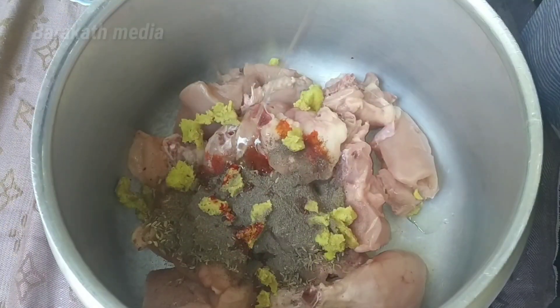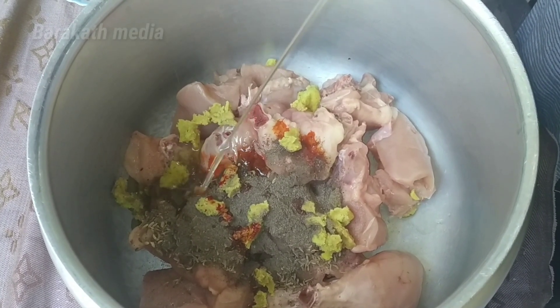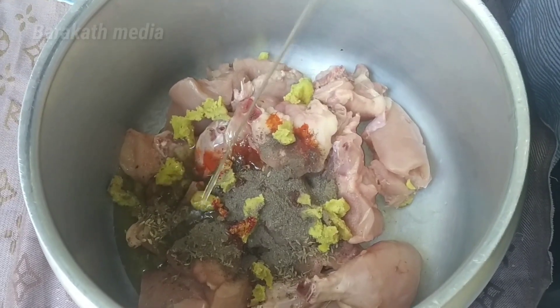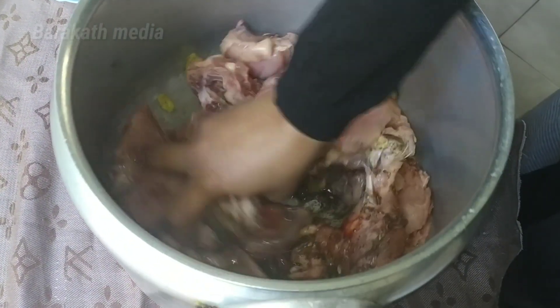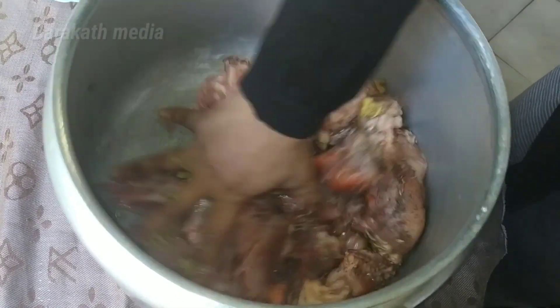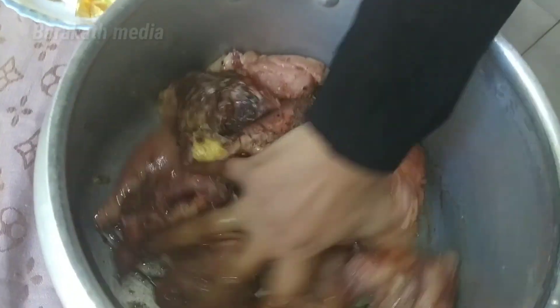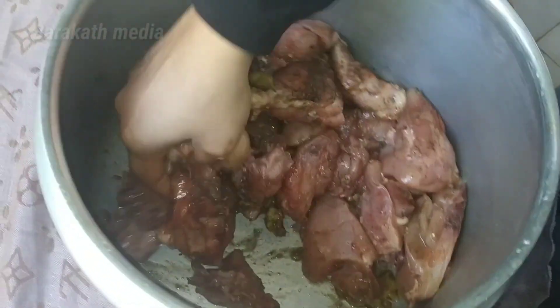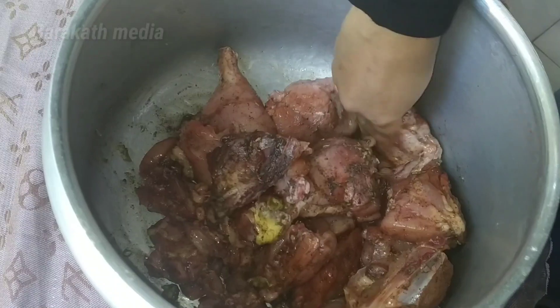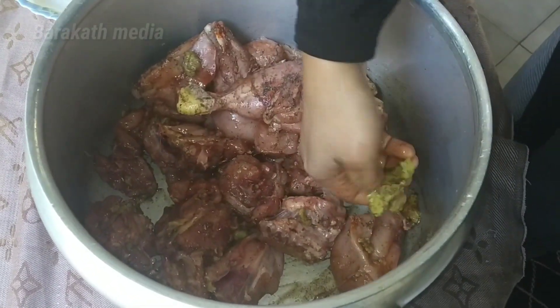Add some red color and add some sunflower oil. Add a light color in the water. Add the color.